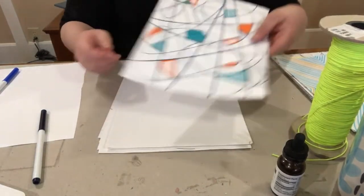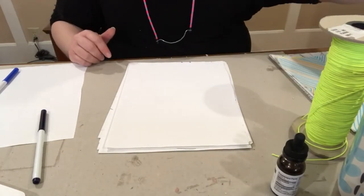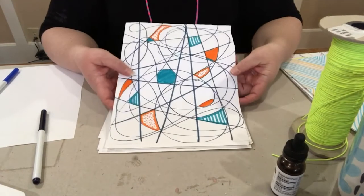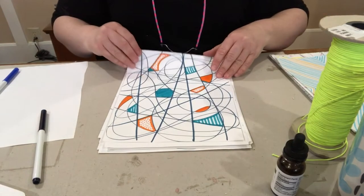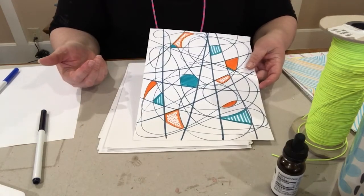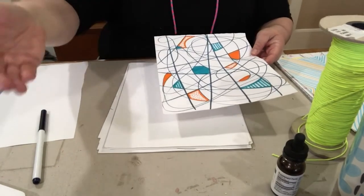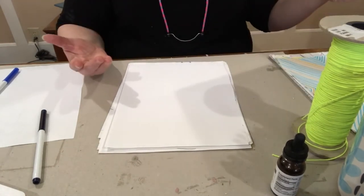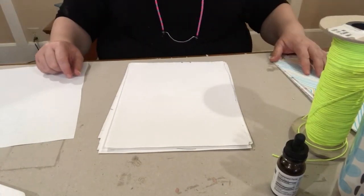I might move on to something else and then come back — do another one with a different color palette and see what happens. These can exist just as they are, or this could be a study for a large painting down the line, or for a texture treatment you want to do to a sculpture later on. These are exercises, but they could also be part of something more — a way to discover and make discoveries toward more resolved work.